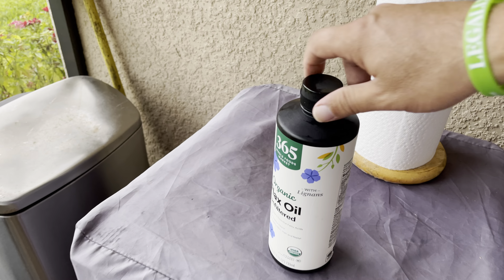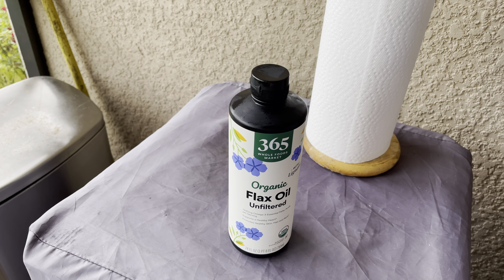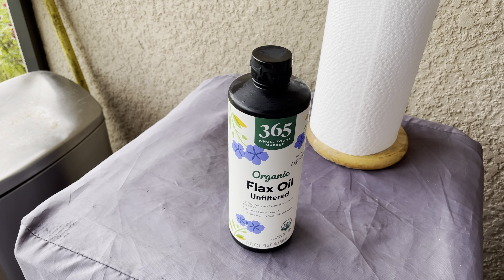We're getting ready to cook some brats and some hot dogs on the flat top. That's the flaxseed oil that I use — I think it works beautifully. It's not cheap, but you keep it in the refrigerator, folks.